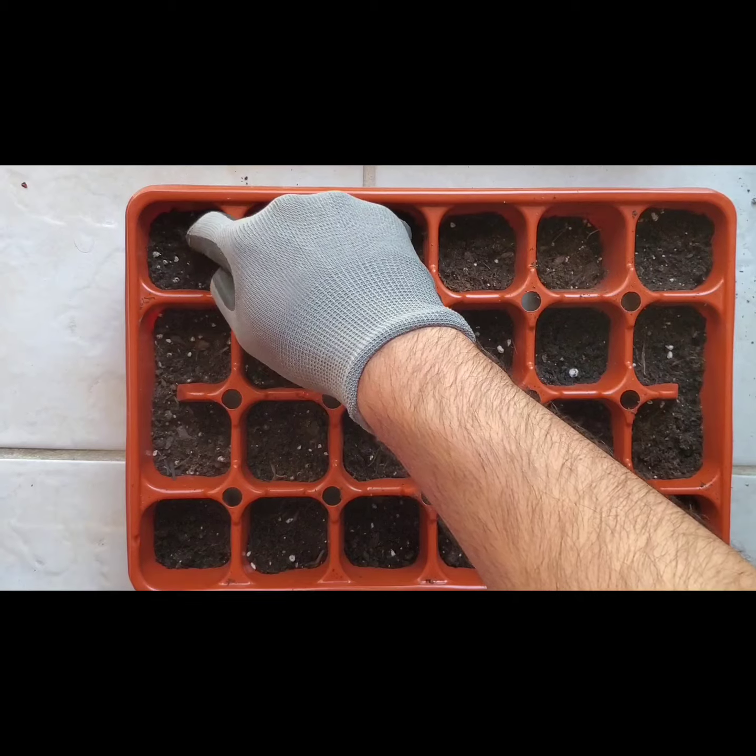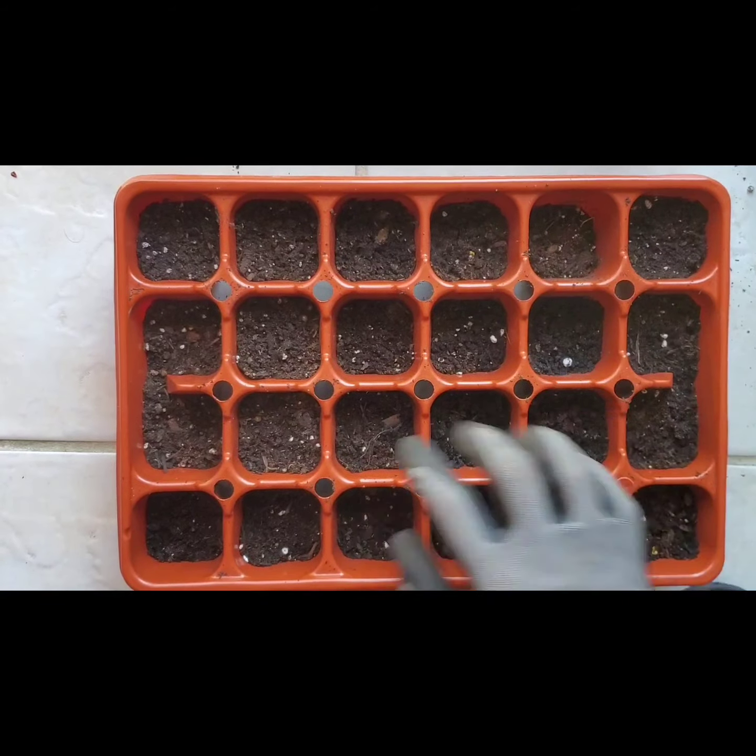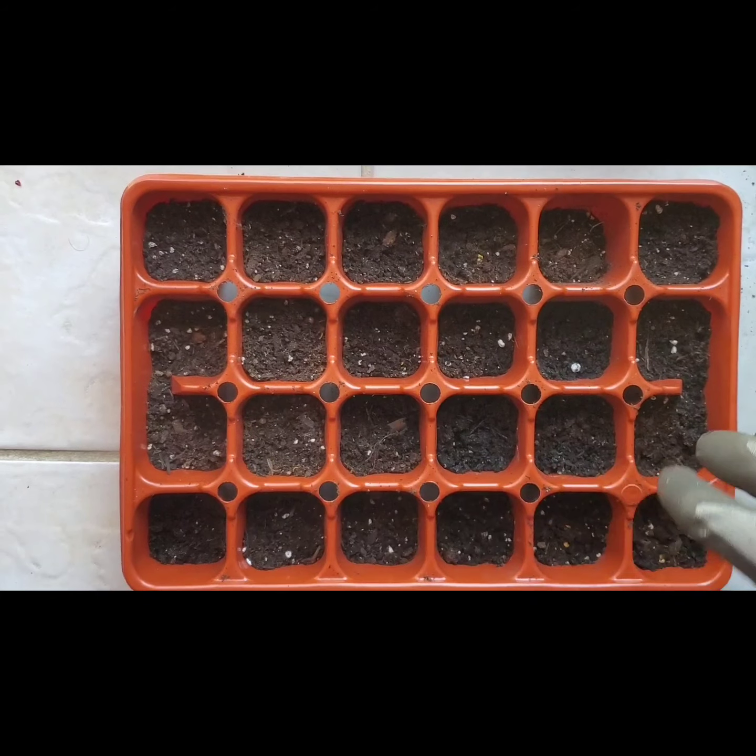That's pretty much it — all the seeds are under the soil now. The next thing to do would be to add some water and then leave them to be.